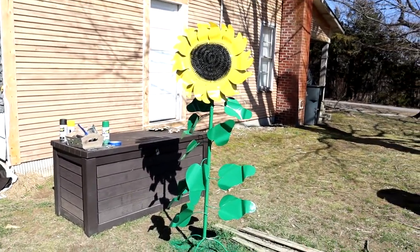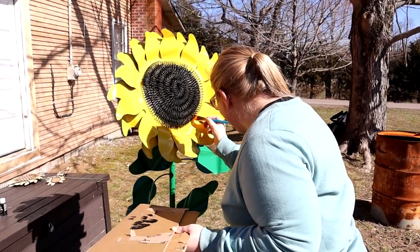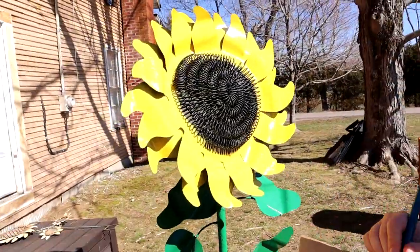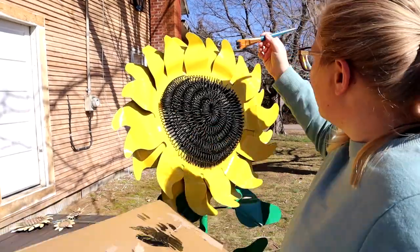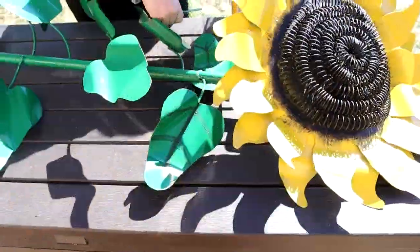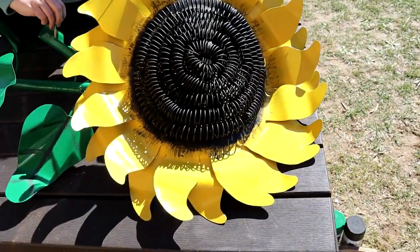All you gotta do is do your little finishing Bob Ross touches. And here you see — instead of Bob Ross, we've got Rachel Ross at work. That looks awesome. Here goes Rachel starting to put lines on the leaves — they look really good. She did the center, finished up the center by fading it out.